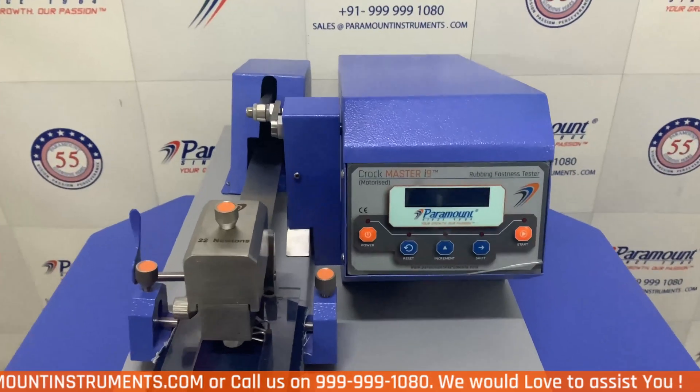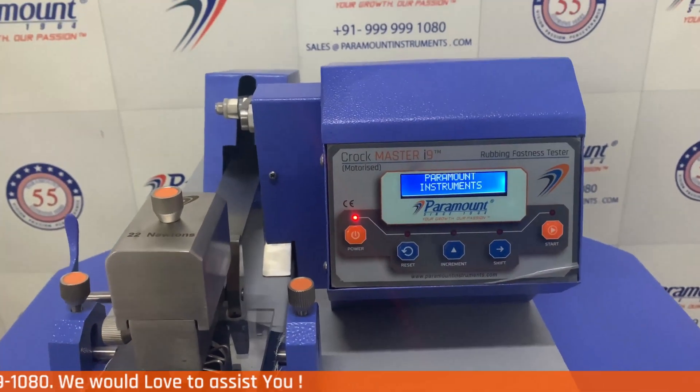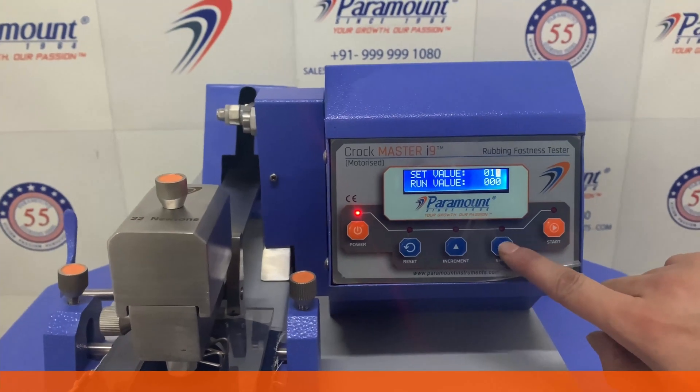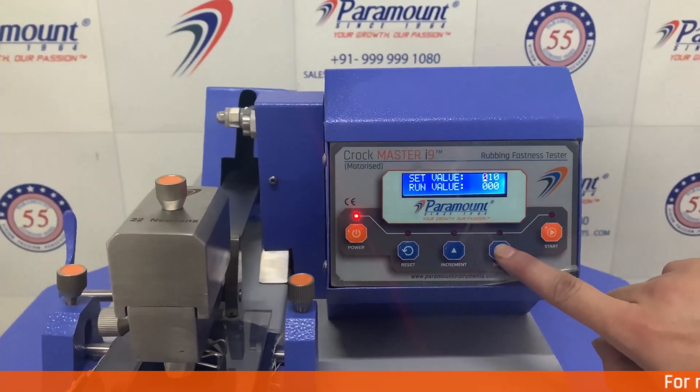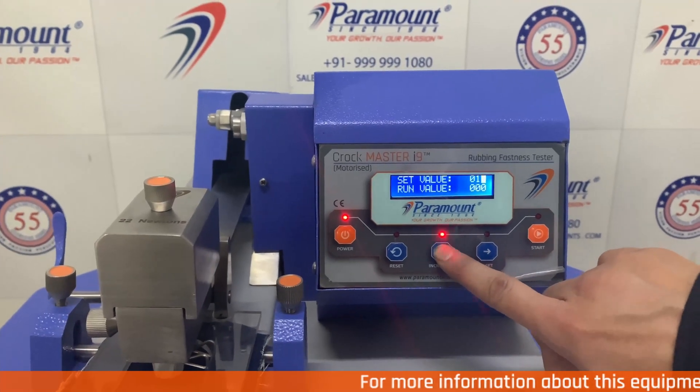Now we move on to the next generation digital control panel of the CrocMeter i9 Digital. Set the value of the number of times you want the rubbing test to be conducted. Here we are setting it to 10.